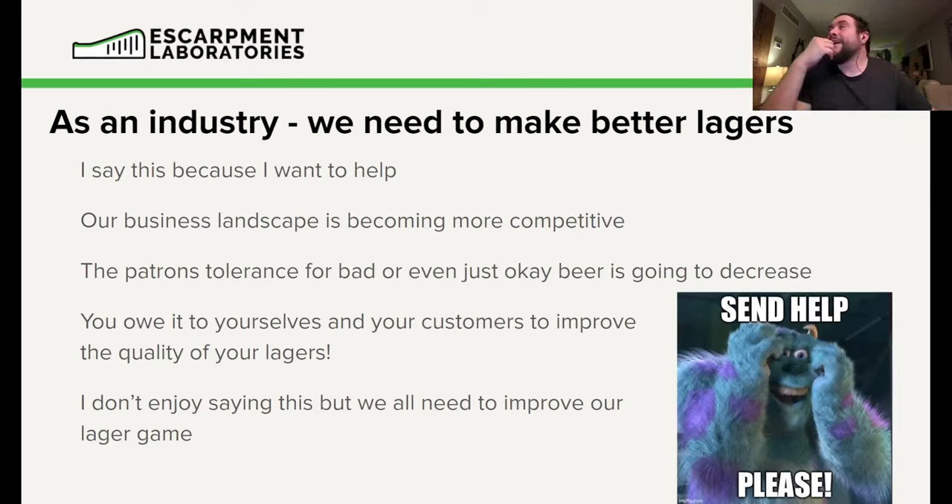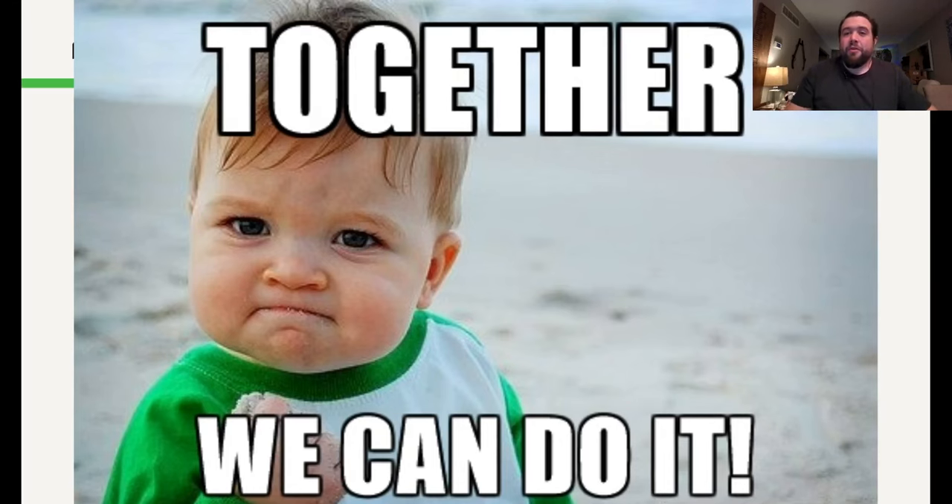As an industry, I think we have to get better at making lagers when it comes to craft and small micro producers. Our businesses are becoming much more competitive, and patrons' tolerance for poor quality lagers is much lower — their tolerance is decreasing. I think you owe it to yourselves and your customers to improve the quality of your lagers. This whole talk was spurred on at a conference where about 13 different lagers were available for sampling, and about 75% of them had some sort of serious off flavor. Please ask for help — we're here for you.